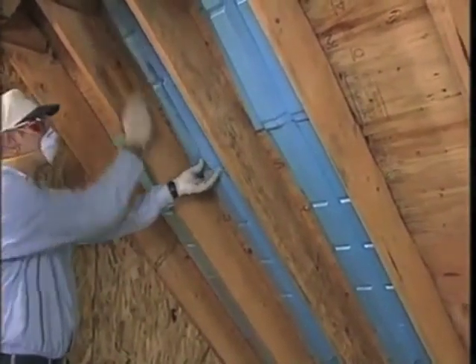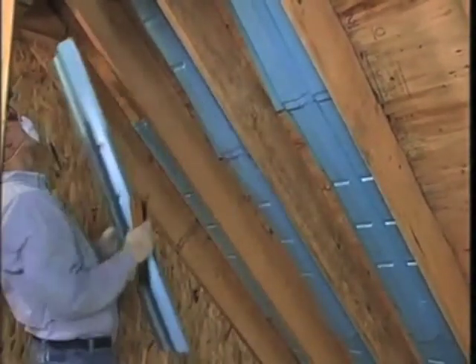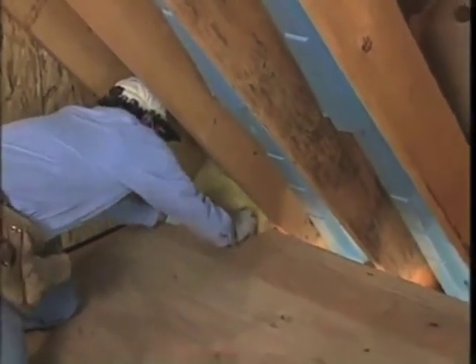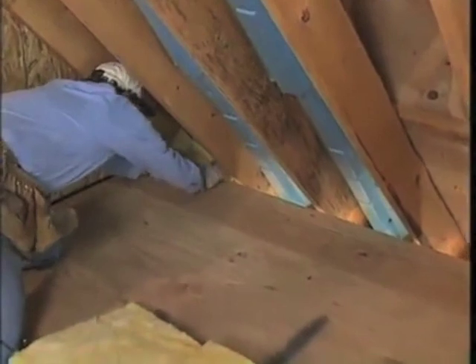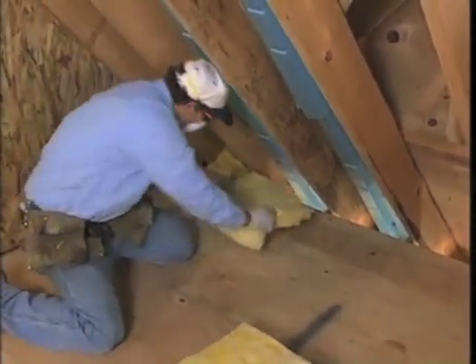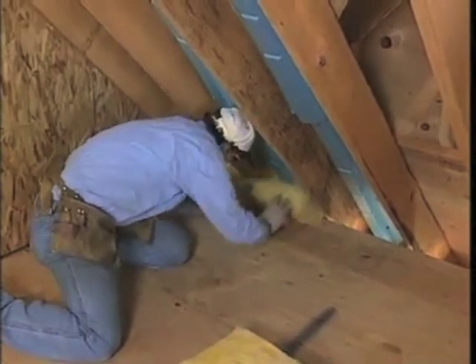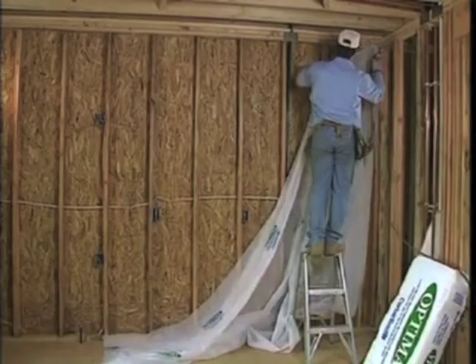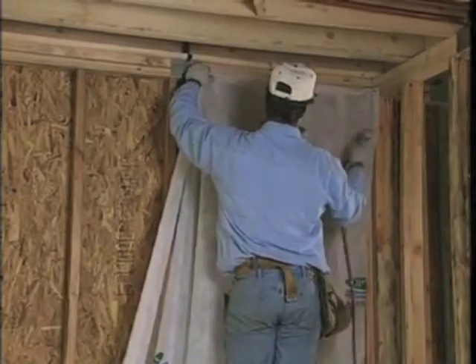A good first step is to look for eaves that go to soffits, install baffles, and then go around and put in blockers of unfaced insulation. You don't want to blow Optima behind the baffles and block the airflow. As we said, scraps from another job will do fine.